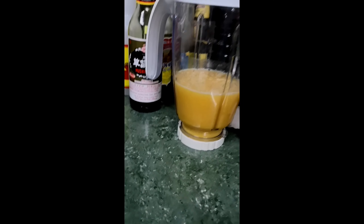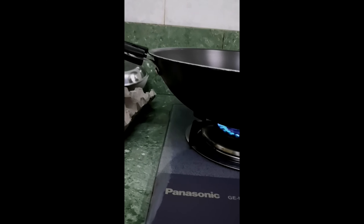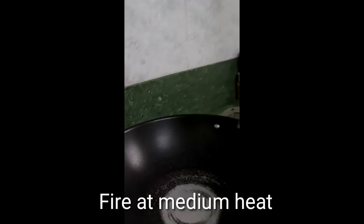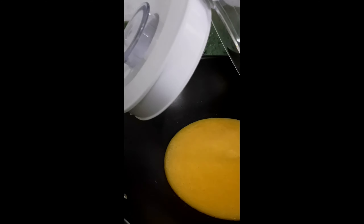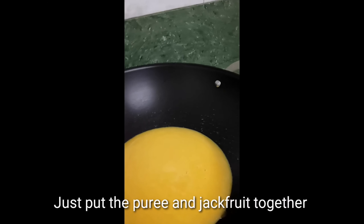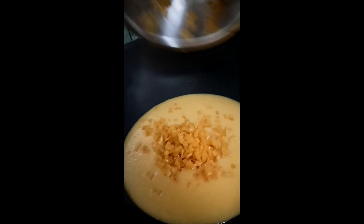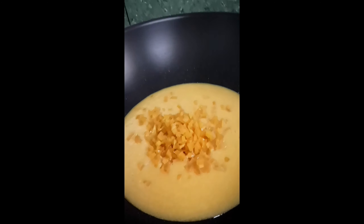Now let's begin. The fire should be at medium heat. Let's put the puree in the pan, and then add the jackfruit pieces.